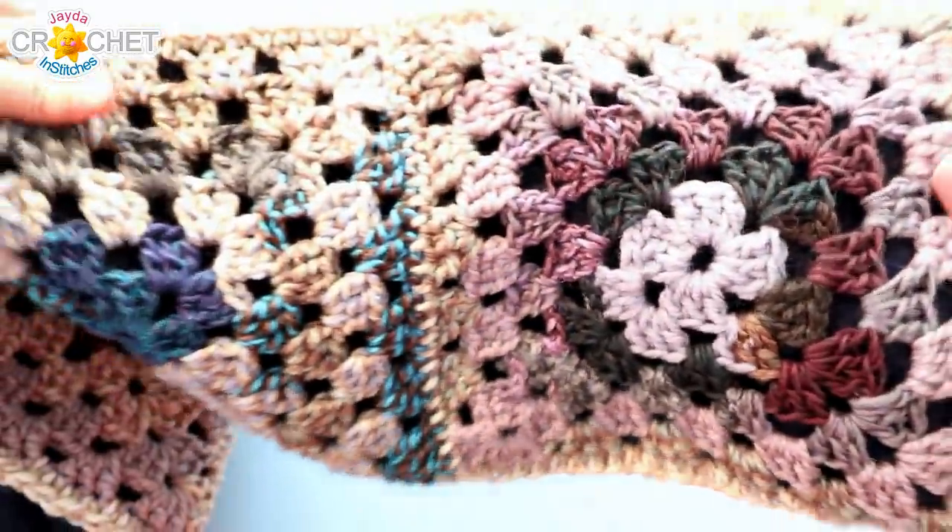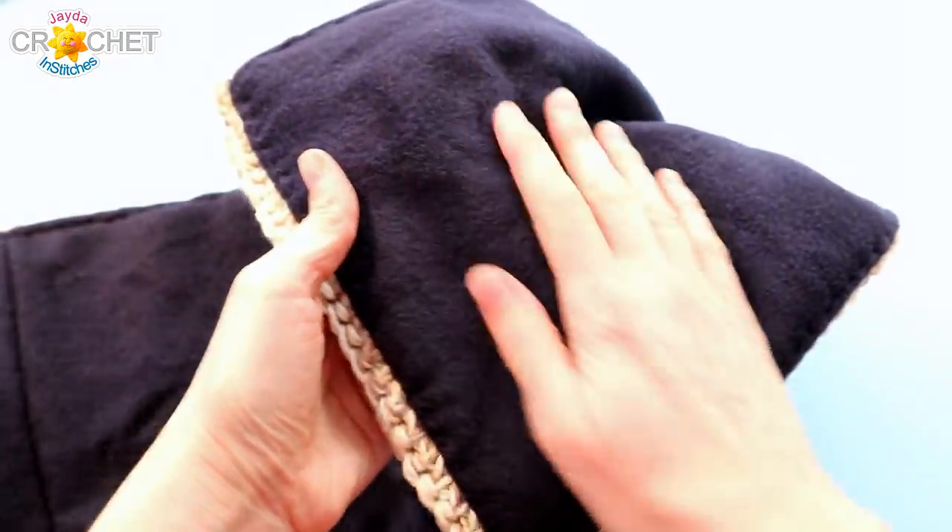For a project like this, I recommend polar fleece, flannel, flannelette, or even t-shirt material. All of those fabrics feel really nice against your skin, but more importantly, they don't fray when you cut them. You don't want material that frays because it adds a whole lot of work to a project like this.